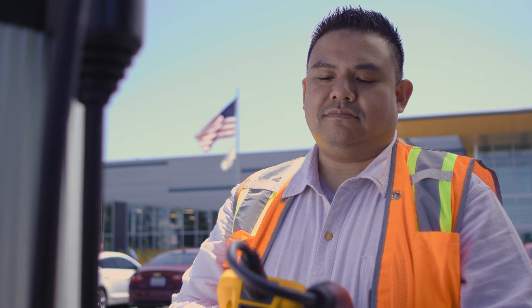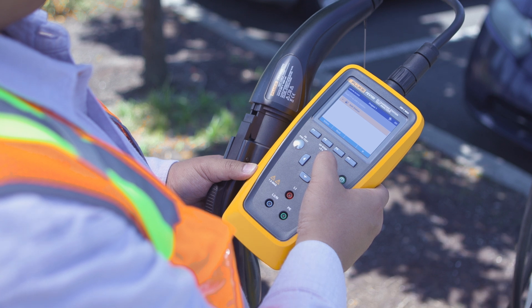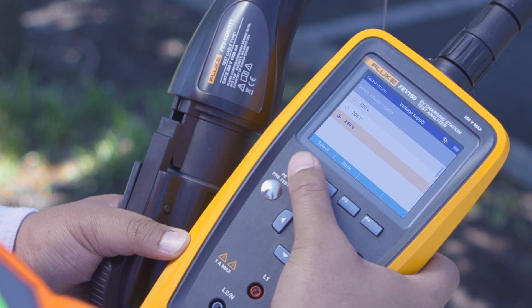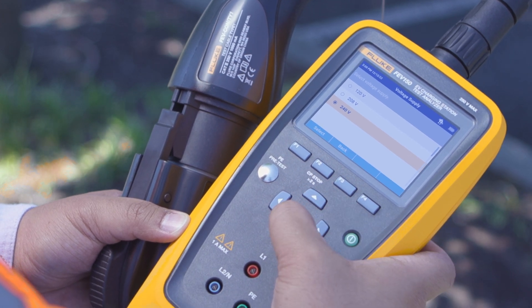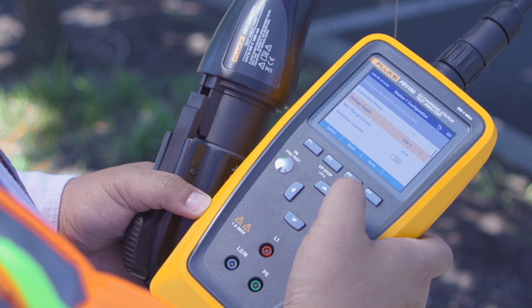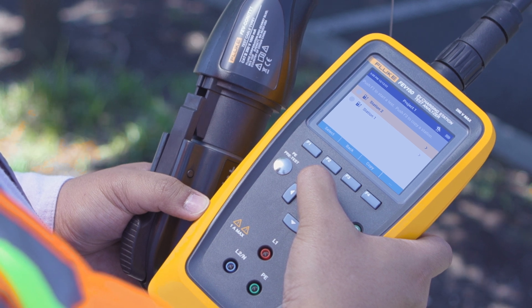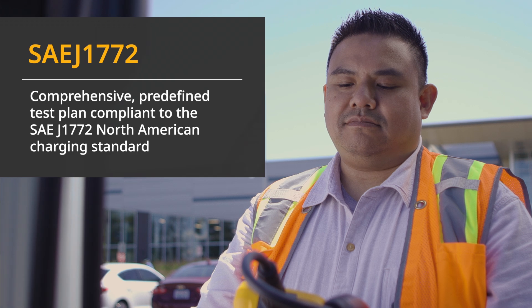Setting up the FEV150 is simple and direct. First, power on the device and navigate to the project setup screen. Here you can create and view projects, add and configure charging stations to specific projects, so you can easily organize your test results for reporting.